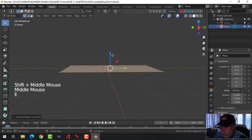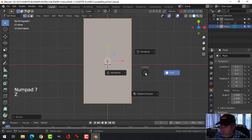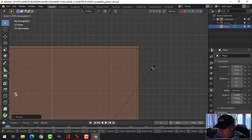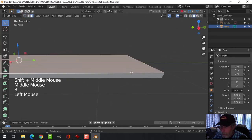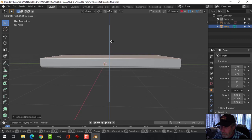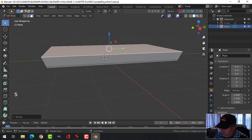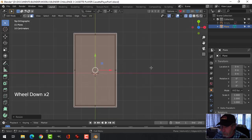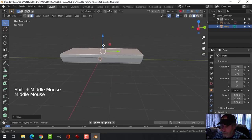I am going to hit E to extrude and come up in the Z direction just a little bit. Then I'll hit S to scale and come out. Looking down from the top in wireframe, you can see it has come out more in the Y than in the X, so I am going to scale in the X to make it a little bit more even. I'll select this face and extrude up — that is going to be the main base. I can always change the height of that. Now I am going to scale this out to get that kind of slope.